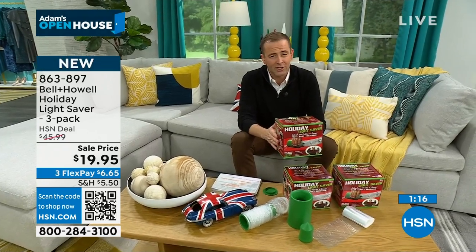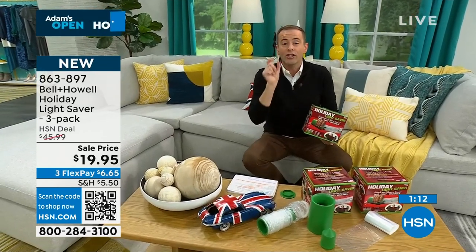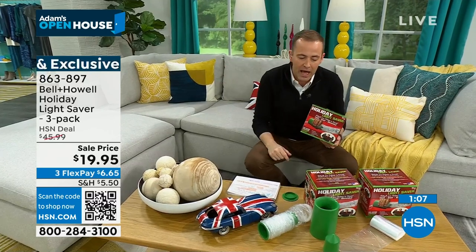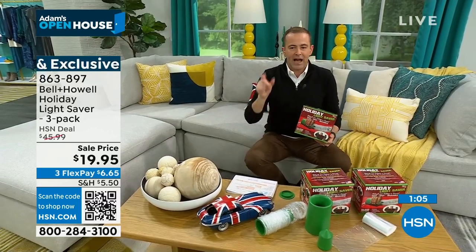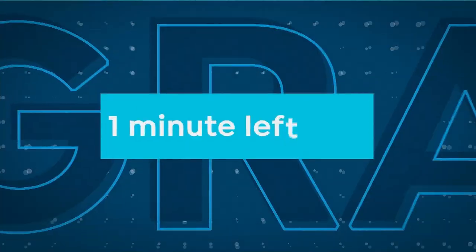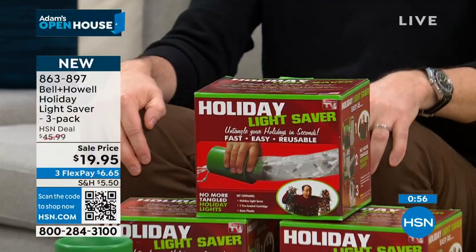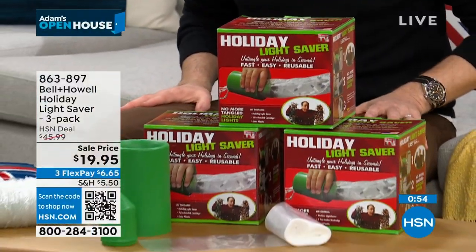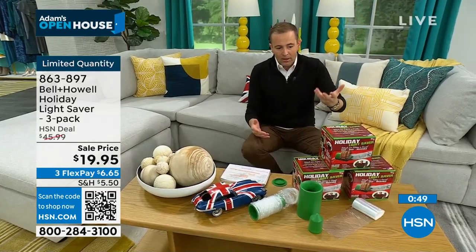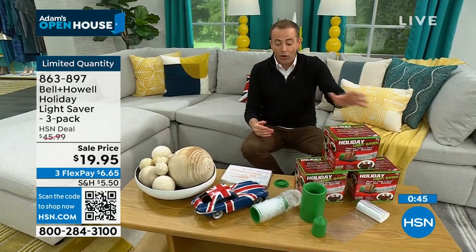If you are on hold, I promise we're going to get to you as fast as possible. HSN.com is the quickest way in, or you could scan the QR code on the bottom of the screen. When it comes to Christmas, I love the decorating — I don't love the taking down, and I certainly don't like the hassles of the next year. This will eliminate all the hassles. The final 500 left. Normally you'd spend $46 for this bundle, but you're getting all three for $20.